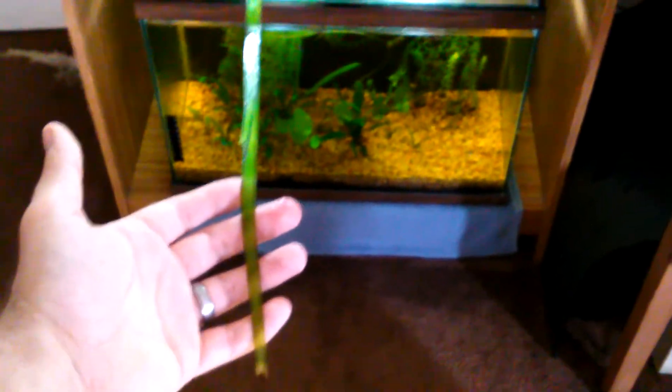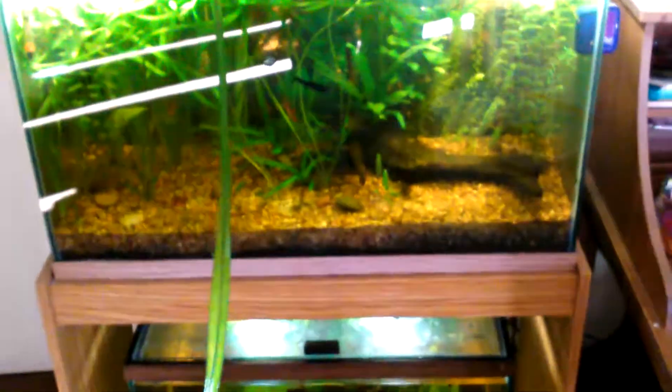This stuff is just insane. The leaves on the jungle val are about four, almost five feet. That's nuts. As you can see on the top here, it just covers everything.